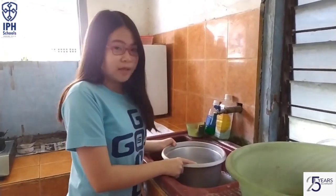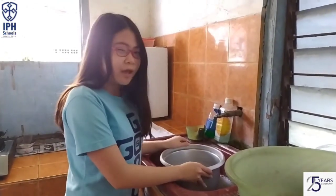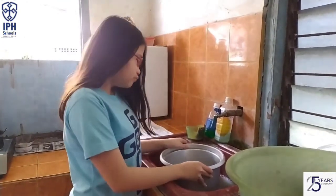If in one time cooking we throw away this much, then in one month we will waste a lot of rice. But don't worry, because now I have the solution.